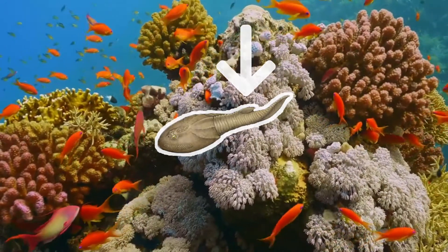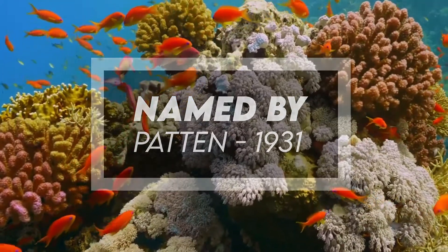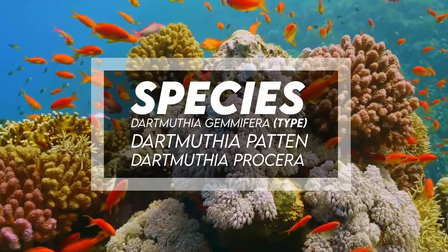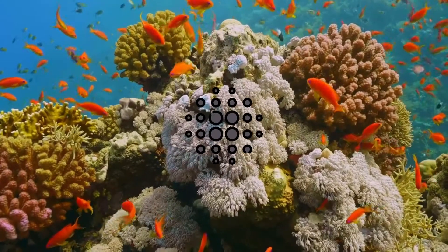It was named by Patton in 1931. Species include Darmuthia gemifera, which is the type Darmuthia Patton, and Darmuthia prosera. Like Tremataspas, it was possibly a detritivore.